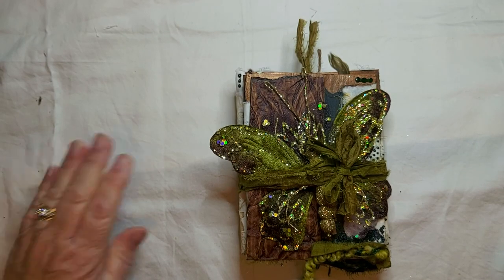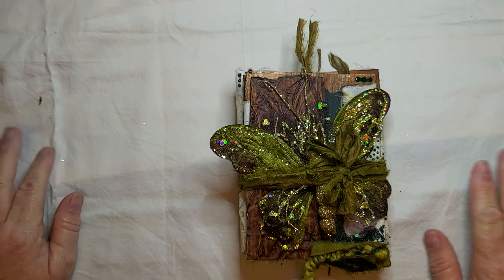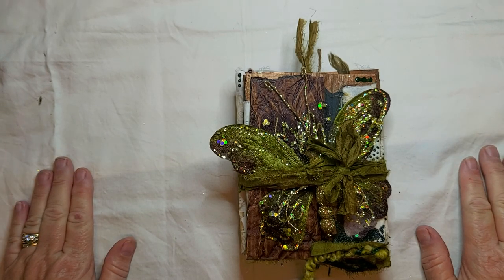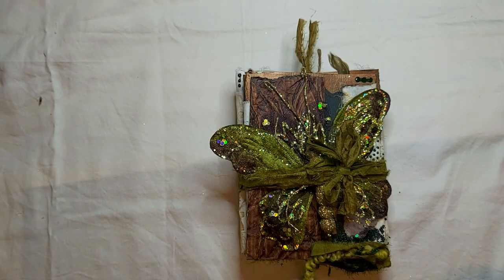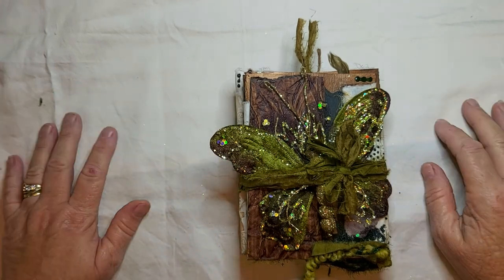Hi guys, Di here. Sorry I've been away a little bit. We're actually packing to move, so this is the video before we actually hightail it out of here and I have to pack all of this stuff up.